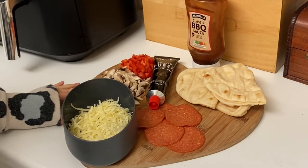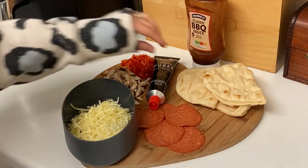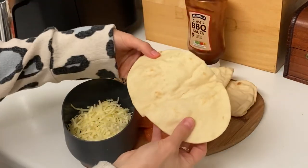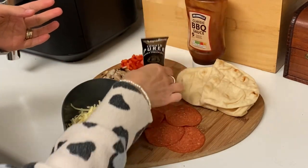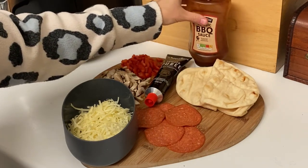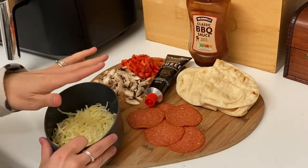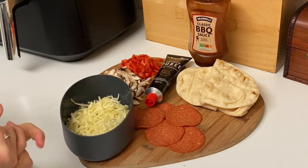The first recipe is air fryer pizzas. I've got some flatbreads here which I'm going to unfold. For the base, I'm doing tomato puree for the children, and for my husband and I I'm mixing in some barbecue sauce. Then you just need to top them with your cheese and toppings and pop them in the air fryer — only a couple of minutes needed — so let's get assembling.